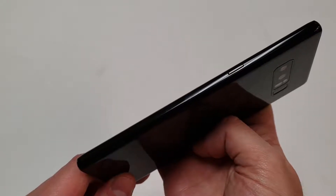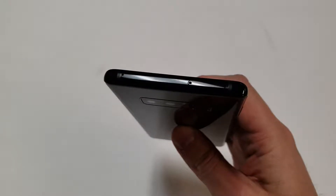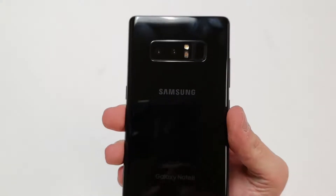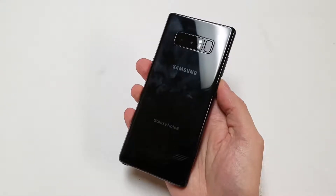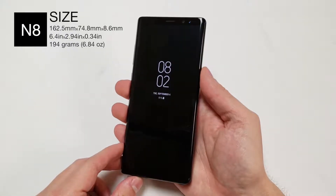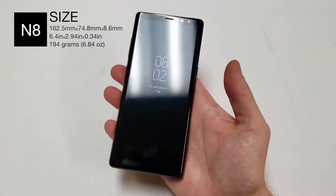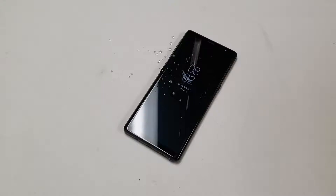On the right side there is a tiny power button. On the left side there are the volume buttons and the Bixby button. On the top there is a single hole for the microphone and a tray that holds a SIM card and memory card. On the back of the device there are two 12 megapixel cameras that sit pretty much flush to the back, along with a single LED flash unit, a heart rate monitor, and a fingerprint scanner. Under all of this is a slightly curved piece of glass. The device is 162.5mm tall, 74.8mm wide, and 8.6mm thick — or 6.4 by 2.94 by 0.34 inches. The Note 8 weighs 194 grams or 6.84 ounces. The phone is water resistant but does not have a user removable battery or back.